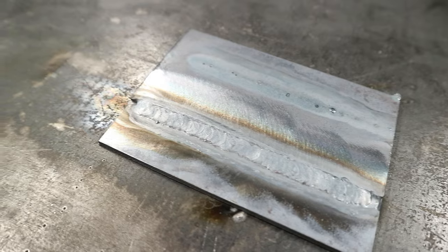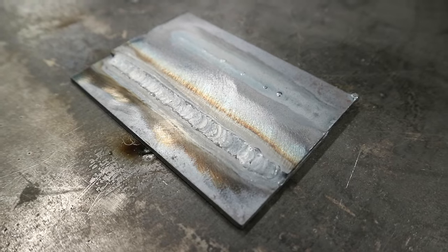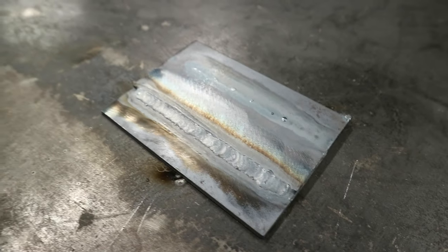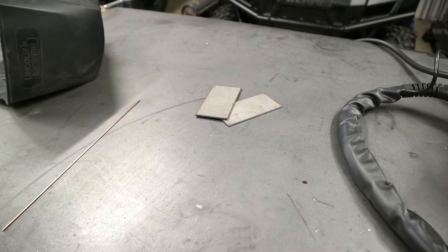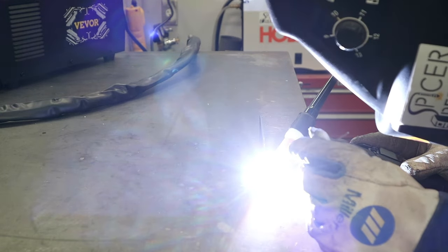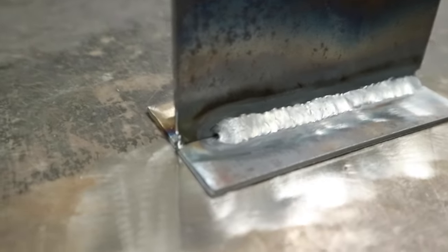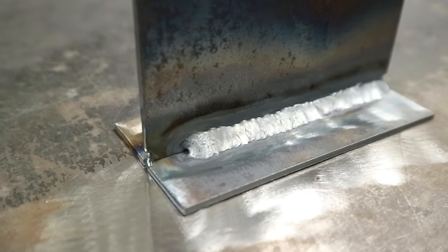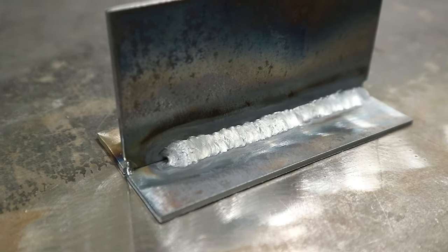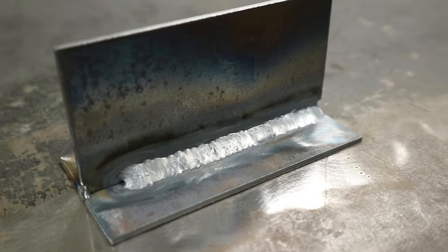Alright, here's my overlap pass — it's not the greatest by any means, it's not awful. Probably could have used a little bit more filler rod, but it's a good starting point. The good thing is you can always go over the pass and kind of clean up your weld if you get a couple spots that are kind of inconsistent. Here is my T joint — you can see there's quite a bit of fill in there. It is a little bit tricky to get that filler rod in the right spot where it draws into the puddle just right and doesn't just ball up on you. It's definitely going to take some getting used to, but I think this is a good start.